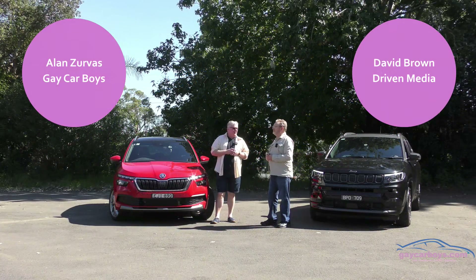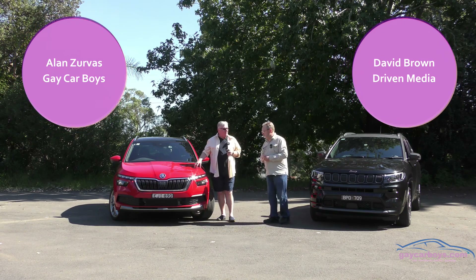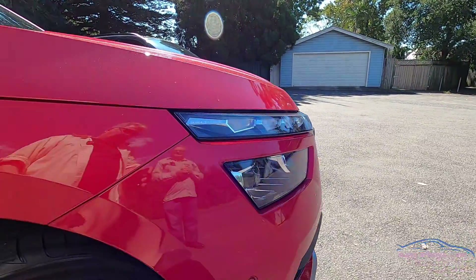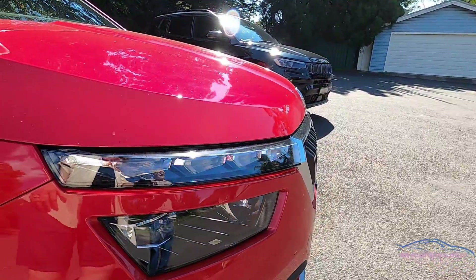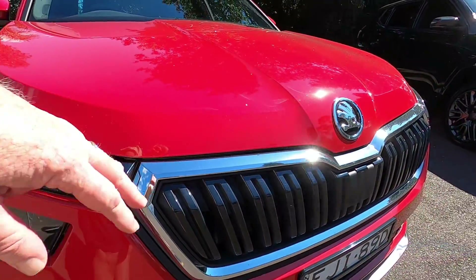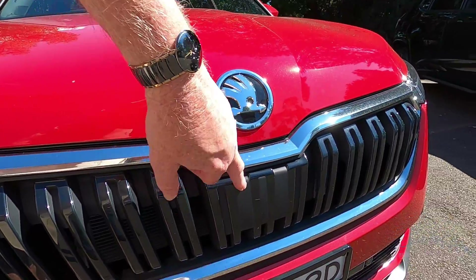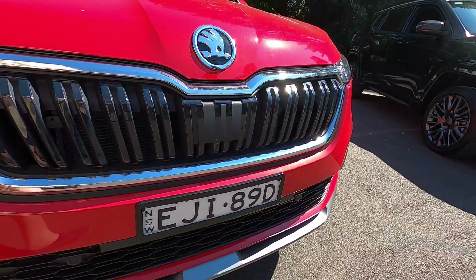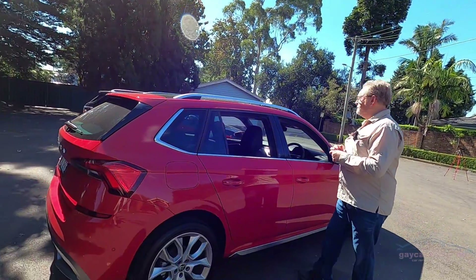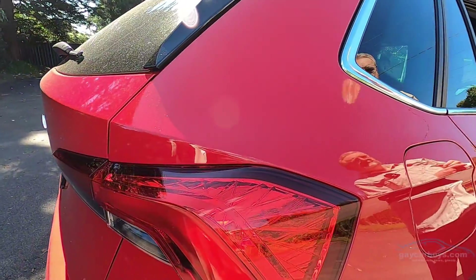We're going to start with the looks, David. These are two very, very different looks. The Skoda is a little bit lower set than the Jeep, and it's a delicious light arrangement — I really think that looks quite beautiful, and much more modern than the Jeep. It's got the Skoda emblem and a place for the radar cruise control. I think that looks quite smart.